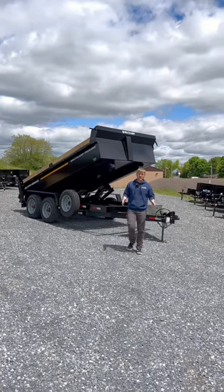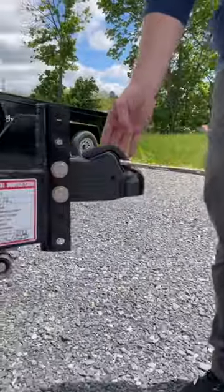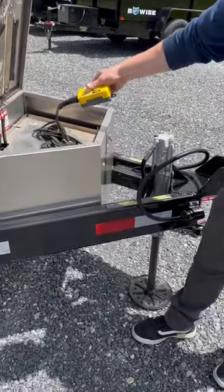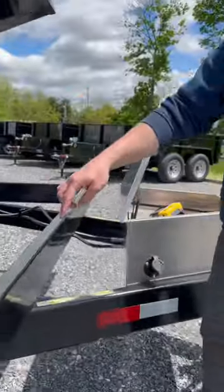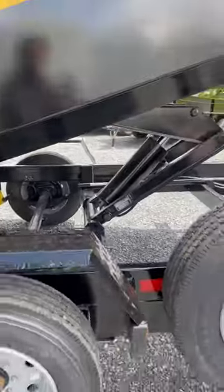Today we're going to be taking a look at the 7x14 16k HD Southland dump trailer. Standard features include a Demco easy latch adjustable coupler, a fully hydraulic Lippert jack, a 110 on-board battery charger, an all-tubular constructed mainframe, a nine-ton scissor lift, Champion hoist, and 17 and a half inch wheels.